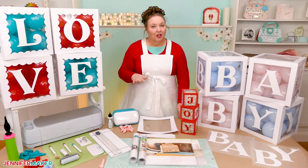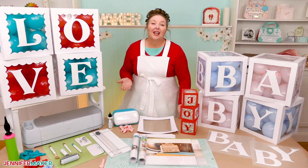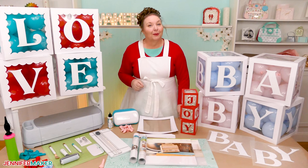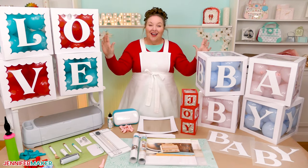Instead, after you finish cutting the first box in Cricut Design Space, we'll come back and change our letters to the next letter in the word that you're spelling out, and then follow all the same steps to cut and assemble your next box. So, are you ready to get started with this awesome decor?